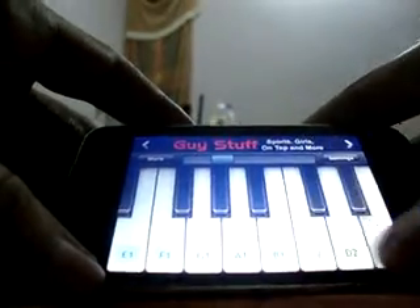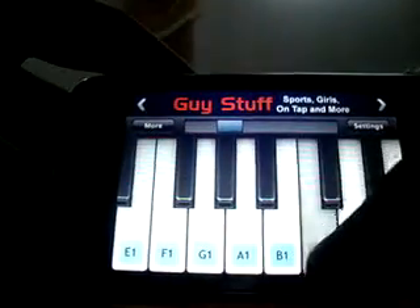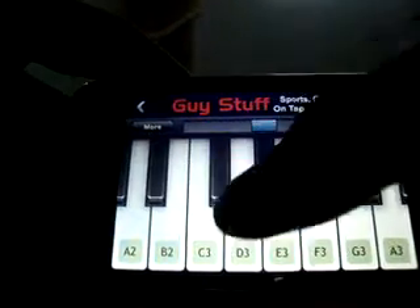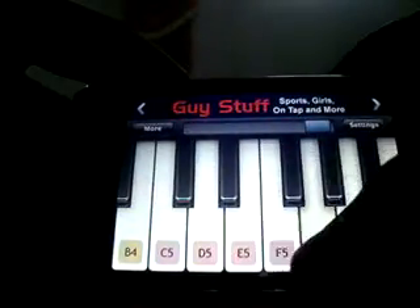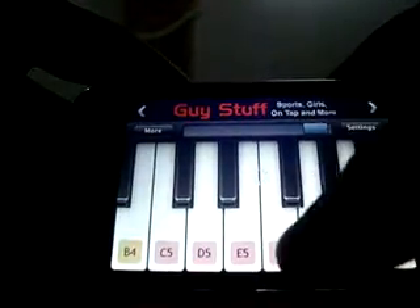You have all the piano keys, and all you have to do is slide to whatever you need. Very nice app — other free apps do not provide all the keys.